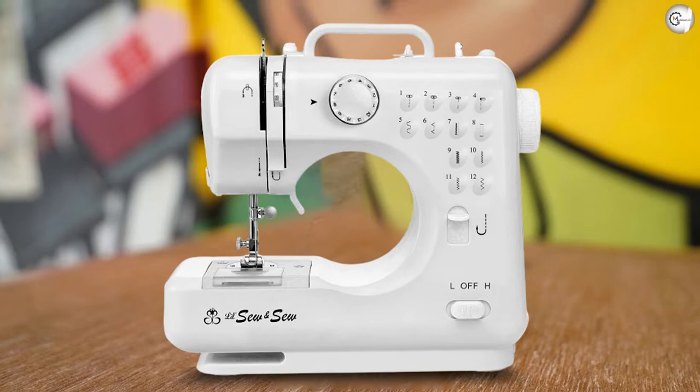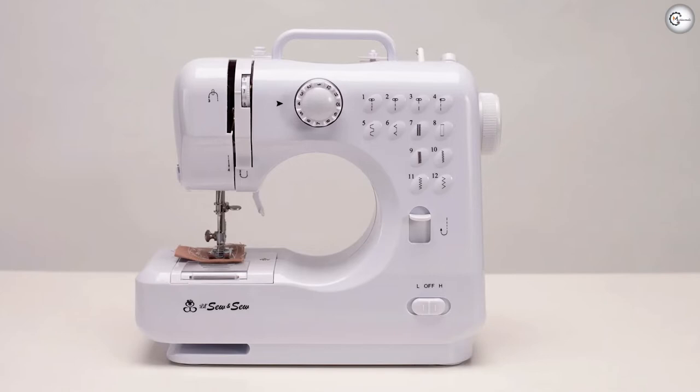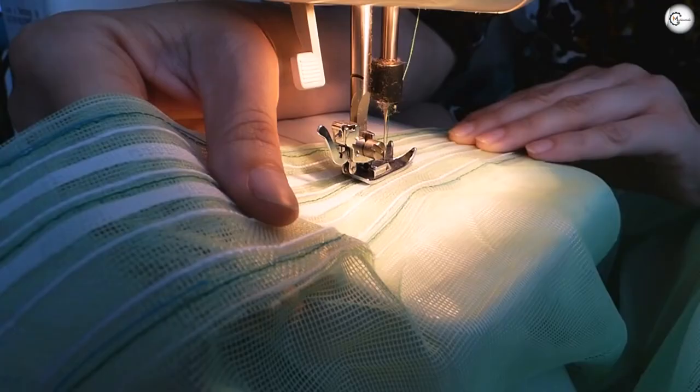It's a classic design in a classic color — white — that makes the diagrams easily readable and the buttons easy to locate. We particularly like the smooth lines both outside and inside the arm, making it hard for little hands to bruise themselves.